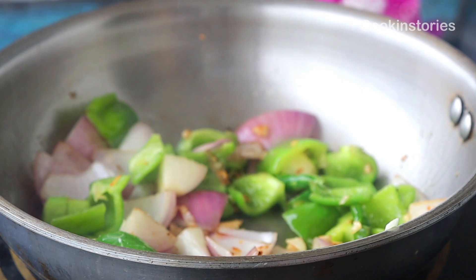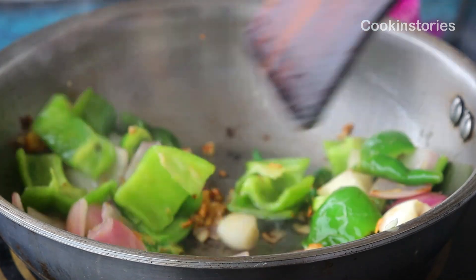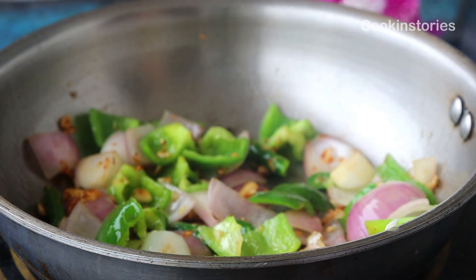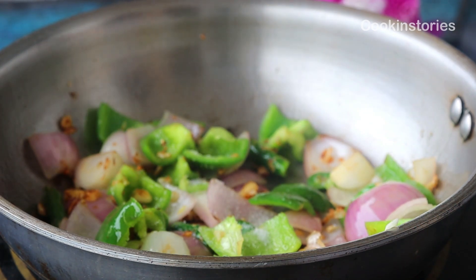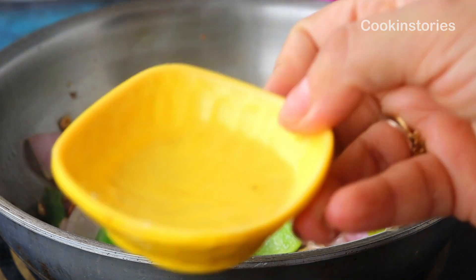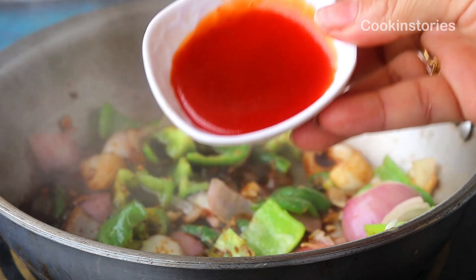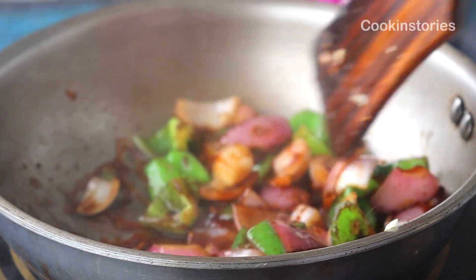After sautéing for one to two minutes, add the sauces. First add one-fourth teaspoon of salt, then one-fourth teaspoon of sugar to balance the entire taste. Next, line up all the sauces: add one tablespoon of vinegar, one tablespoon of dark soy sauce, and one tablespoon of tomato sauce. Stir everything well on high heat.